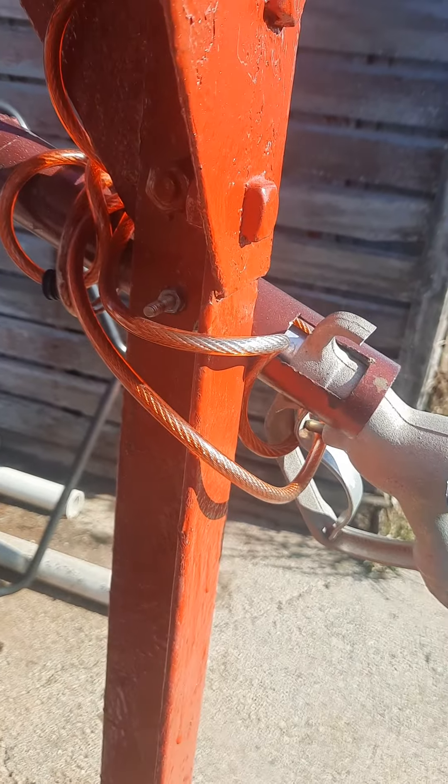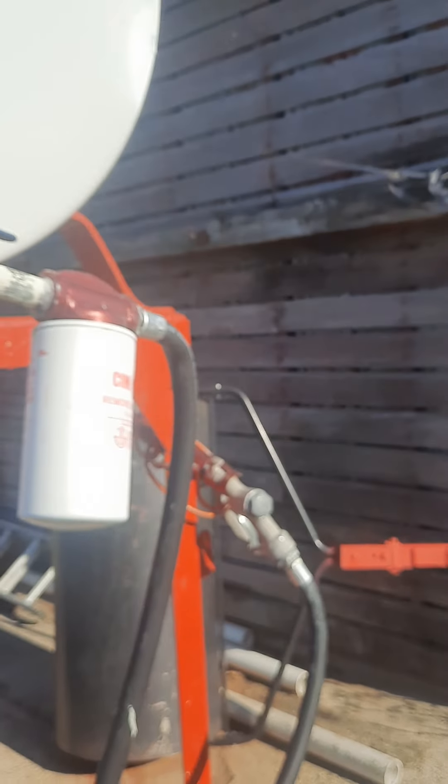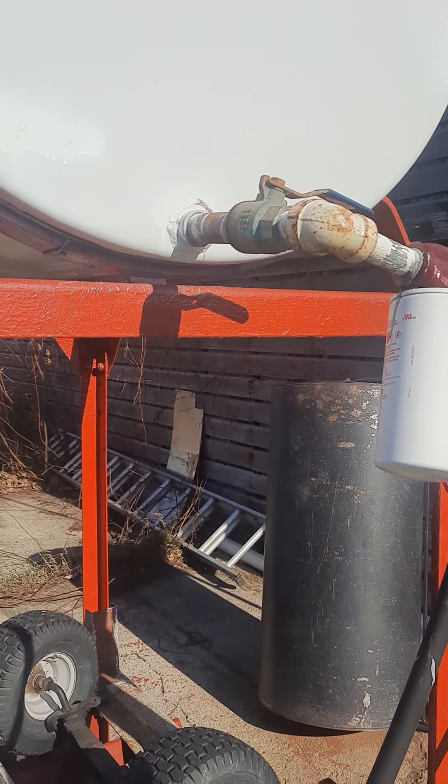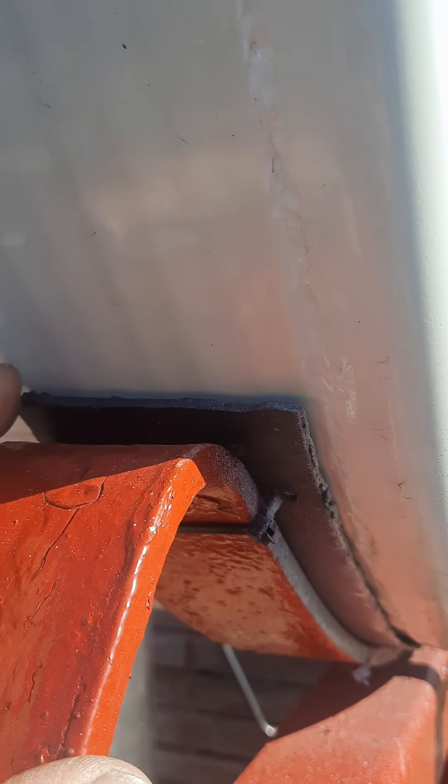For security reasons, I have locks on all my handles. I bought those locks at Walmart.